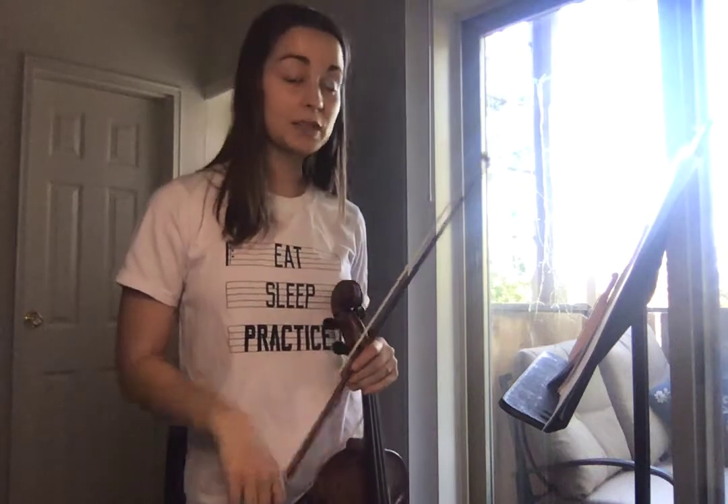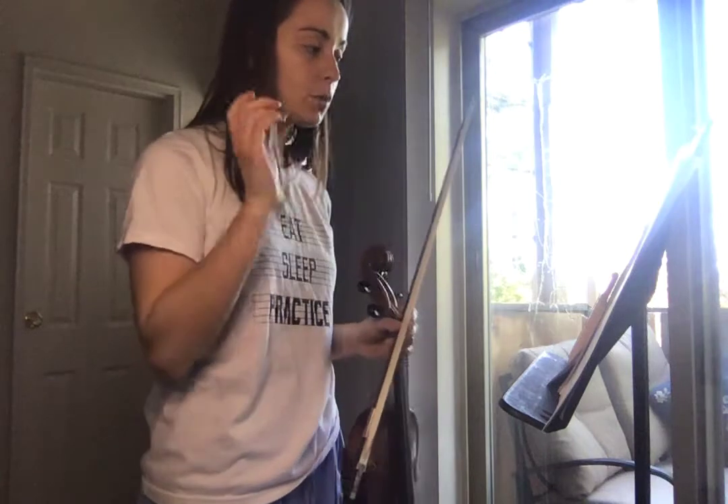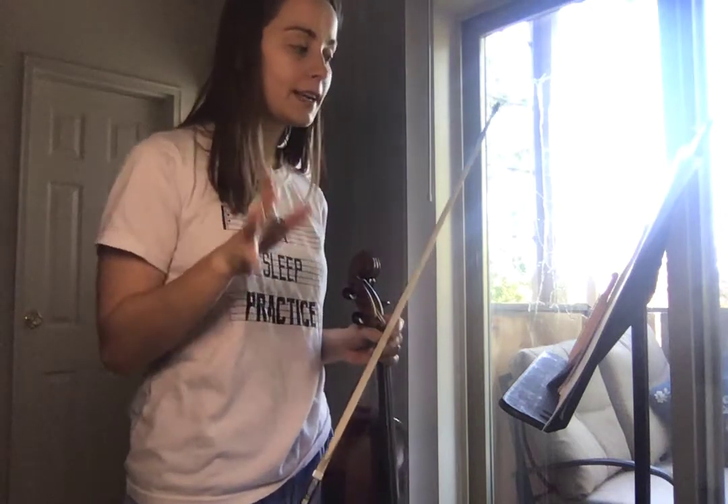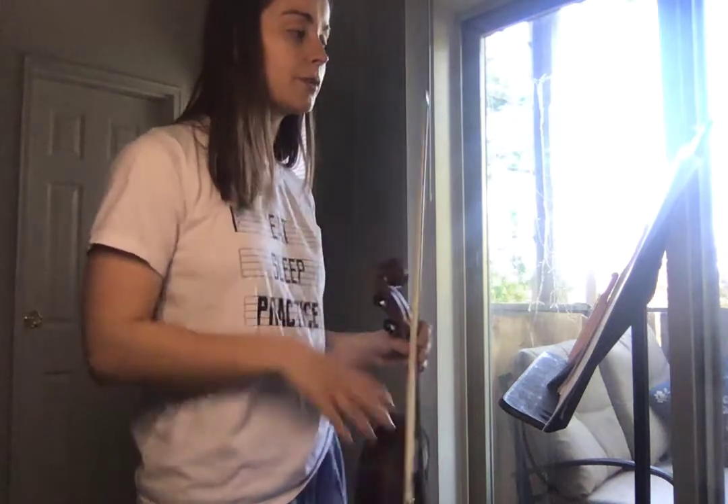Hey violas! This is to help you play Viva La Vida. In the beginning you have that continuous 1, 2, 3, 4, and, and, and 3, 4. We're going to try to play it that fast. If it doesn't work out, we'll slow it down.